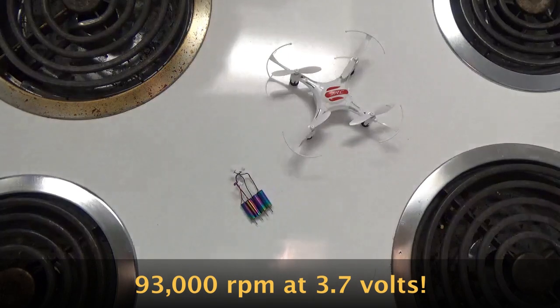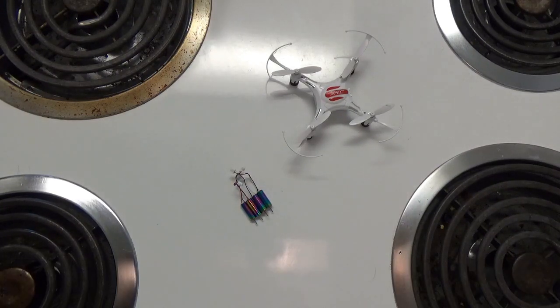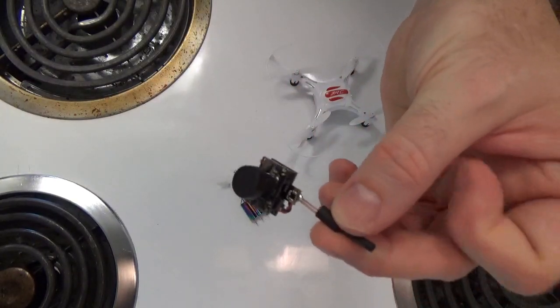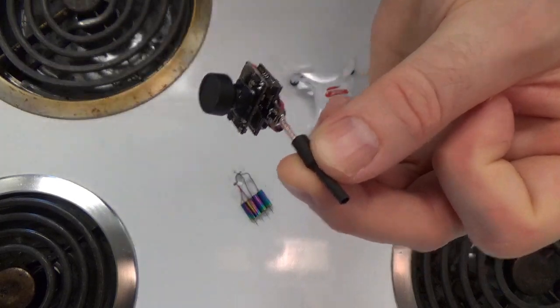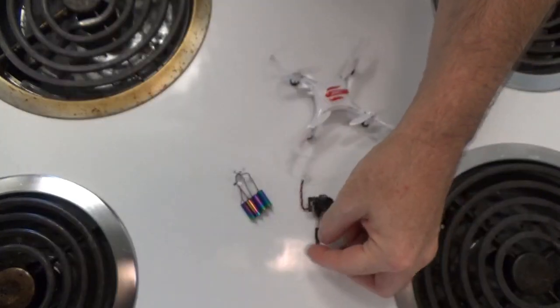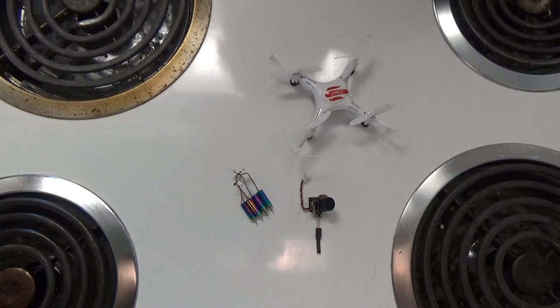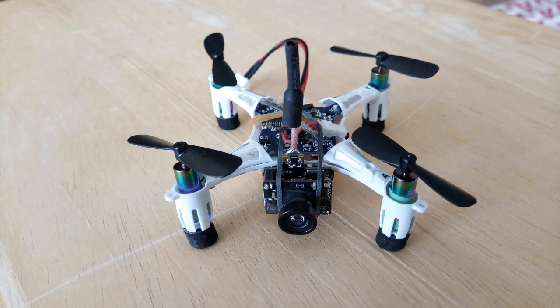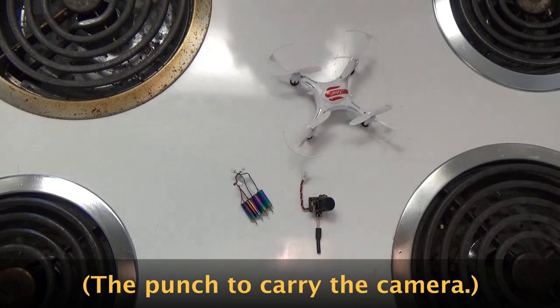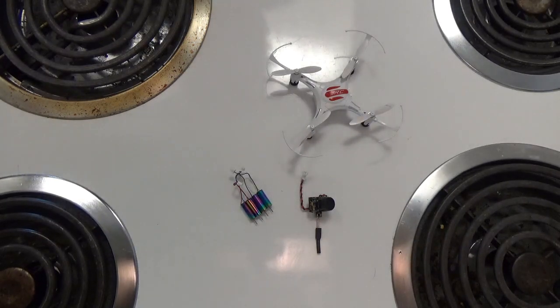On top of adding these crazy motors, we're also going to add an all-in-one FPV camera — an AKK camera which is very cool in that it has some OSD features showing the voltage through the OSD. This is hopefully going to give us a little H8 that we can call the 'Crazy Eight,' that we can fly at long distances because this camera goes to 200 milliwatts, and it'll have the punch to do so thanks to the unicorn motors.